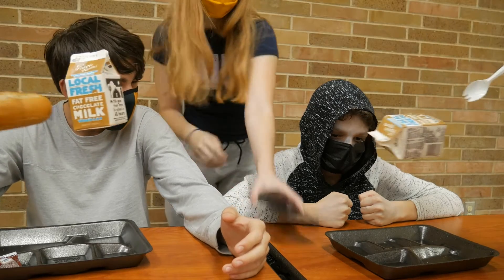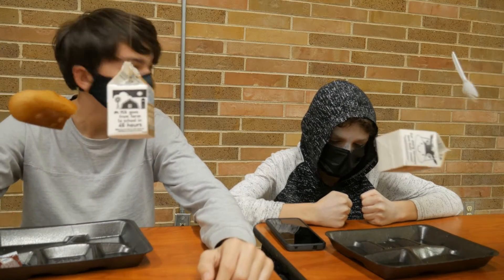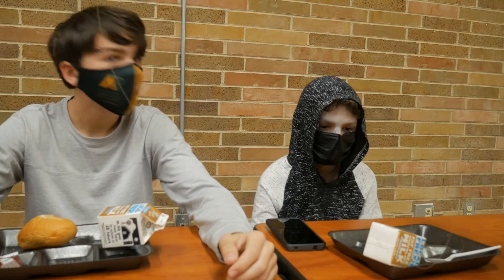Oh, can I get your little snack? Oh, coffee. Chug, chug, chug, chug. Let's do this.